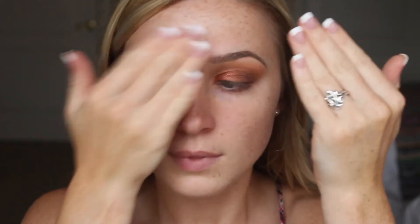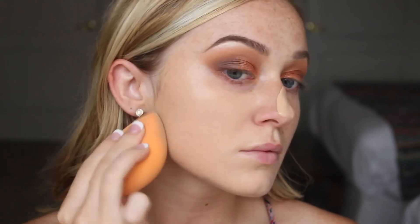Moving on to the face, I'm using Milani Prime Shield primer — applying it to my nose, forehead, and a little bit on my chin to fill pores and keep me matte all day. Then going in with my Wet n Wild Photo Focus foundation, applying it with the spatula that comes with it onto my cheeks and blending it out with my Real Techniques sponge. I like to work in sections with this foundation because it does dry a little quickly.